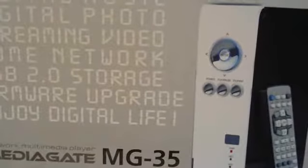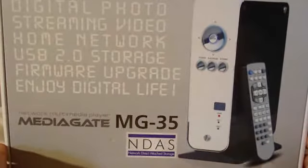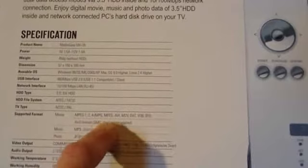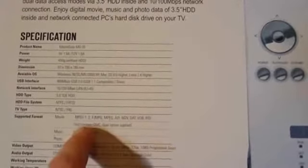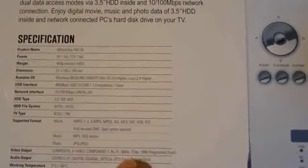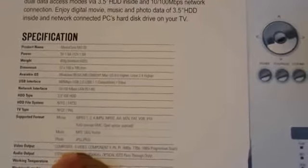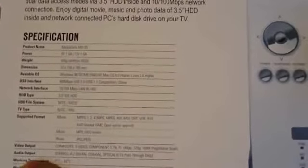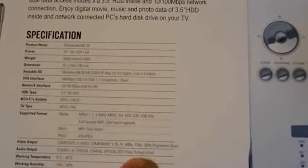It's a rather big box. This is a network attached storage device, or as they call it NDAS — network direct attached storage — instead of NAS. On the back we've got specs and features: supported formats include MPEG-1, MPEG-2, MPEG-4, AVI, M2V, DAT, VOB, IFO, XviD. Music: MP3, OGG, Vorbis. Photo: JPEG. Video outputs: composite, S-Video, component YPbPr, 480p, 720p, 1080i progressive scan. Audio output: stereo left/right, digital coaxial, optical, DTS pass-through.